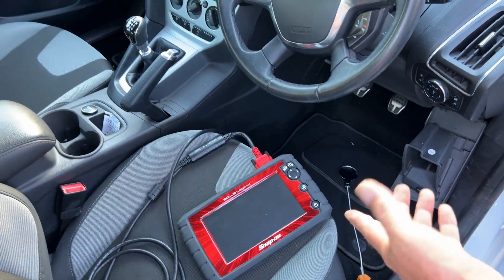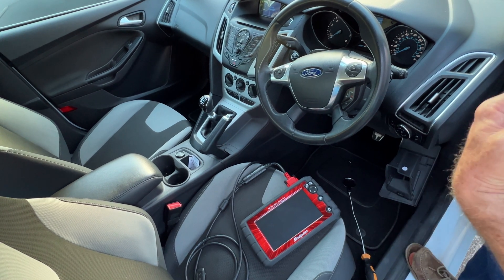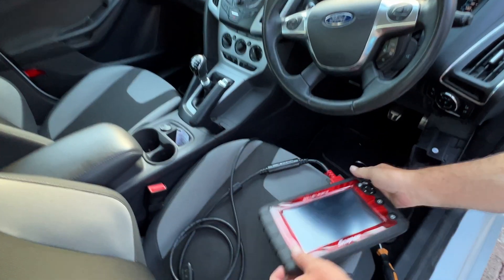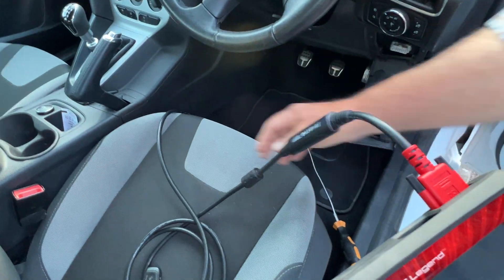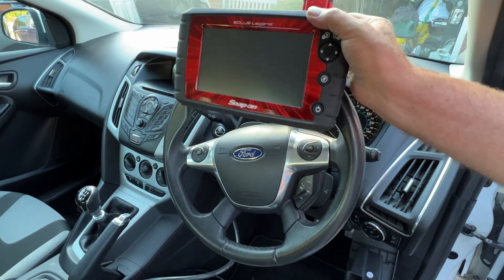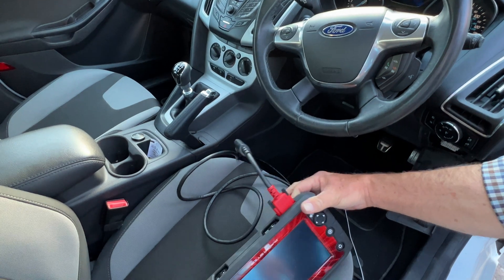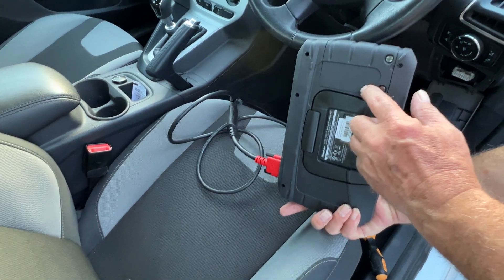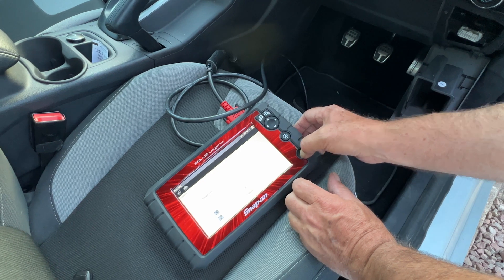Now I can't recommend Snap-on enough — it does virtually everything you want. There are four different sorts. This was about three grand and you've got the licence in for what I think we bought for five years, so it updates every quarter. Top-of-the-range kit — it's even got a stand on the back so you can put it in your work environment. Also the lead is long enough that you can plug it in and work on the engine. It also fits onto the steering wheel if you're in the car. It's powered — it's got its own lithium-ion battery built in, but it also takes its power from the car.